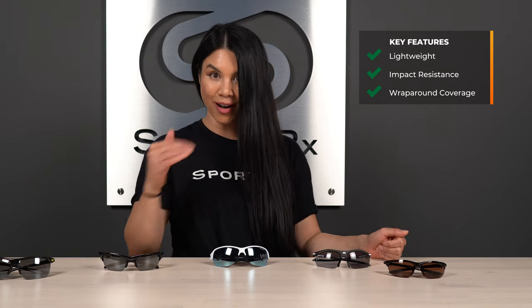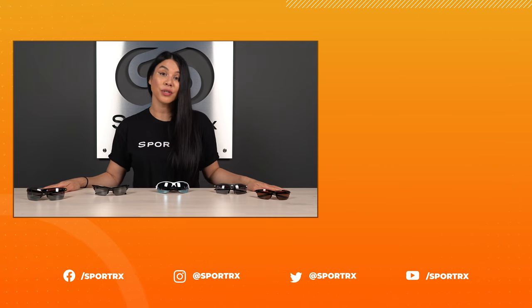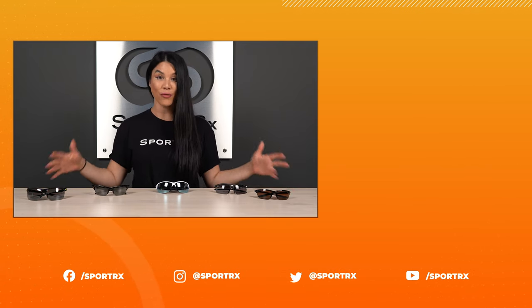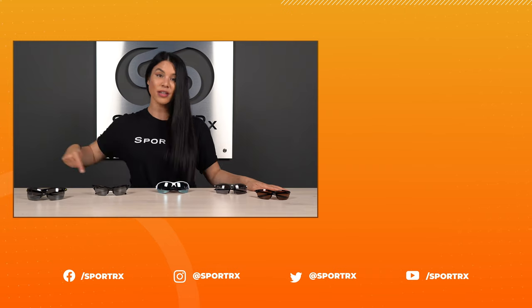That wraps it up for the best women's sunglasses for tennis for your prescription. Quick recap: you want something super lightweight but also impact resistant, with full wrap-around coverage so you can track balls down below, straight on, and through the periphery. A semi-rimless design is key for that unobstructed view through the bottom. Remember, you can get them in prescription at SportRx.com and you're covered by our See-Better Guarantee. Check out our other blog and YouTube content for full lens guides if you want to look more into lenses for your tennis sunglasses. Thank you so much for watching — if this video was helpful, give us a thumbs up, subscribe, ring that bell, and follow us on our social media.